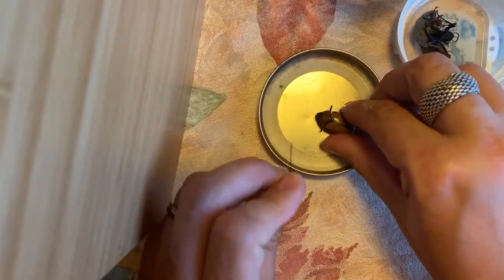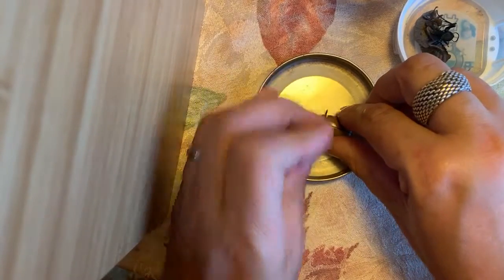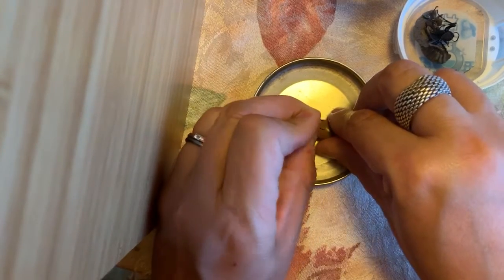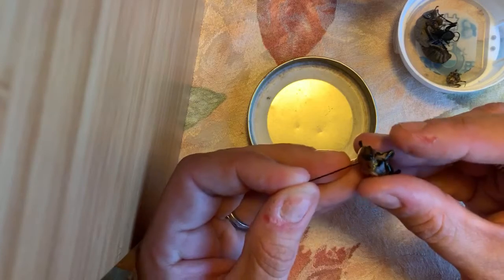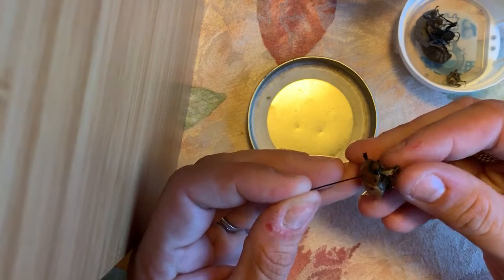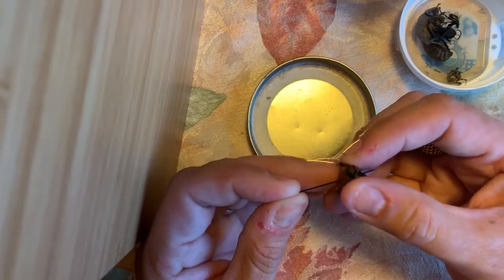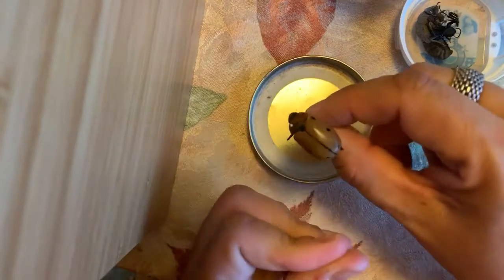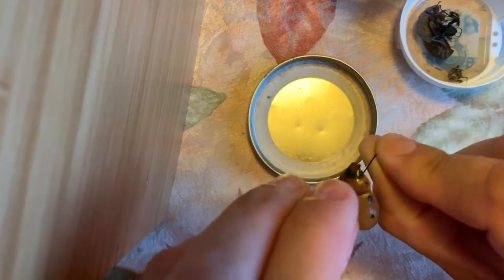We want to go on the right side of the thorax — I want to make sure my pin is going in straight up and down. You hear a little pop; I'm pushing the pin through. I'm losing a little bit of her, let's make sure that stays. I can always glue it back on. She's not a great specimen because she is broken, but for our purposes when we take her to friends and show off the bug boxes, she's perfectly fine.